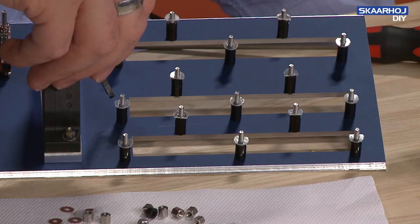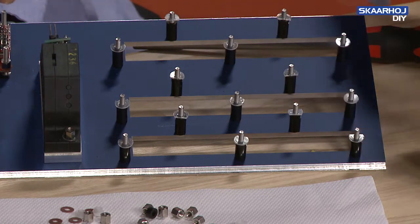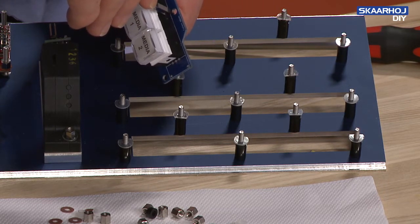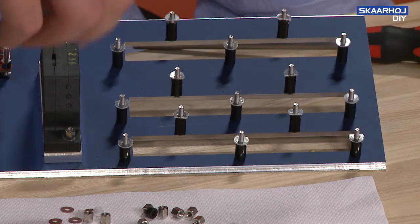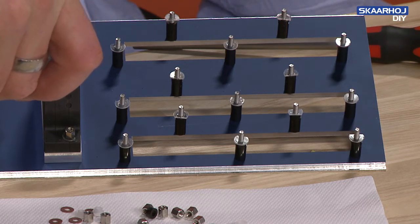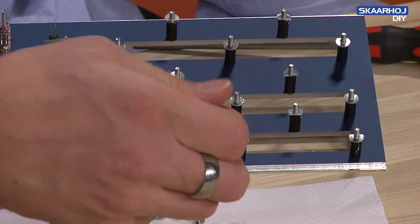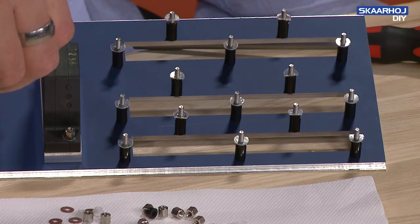A quick note about the washers: they often have one side cut off so they fit in the hole, since there's very little distance to the buttons and a full washer wouldn't fit directly. We need to cut off a little bit to make it work. This also applies to the top side sometimes when mounting the bolts, as a component may block the way a little.